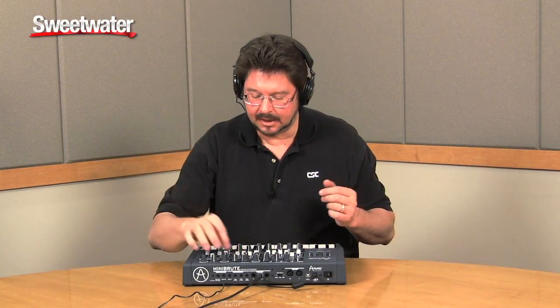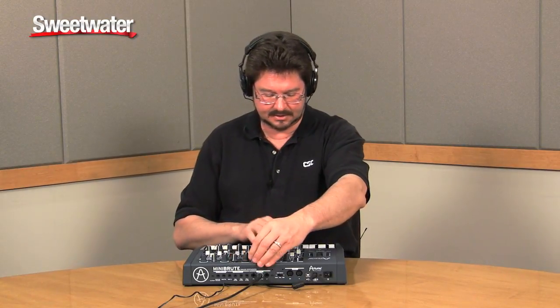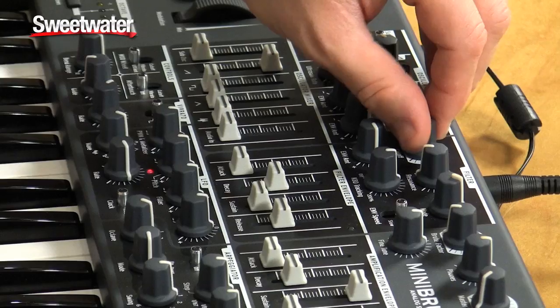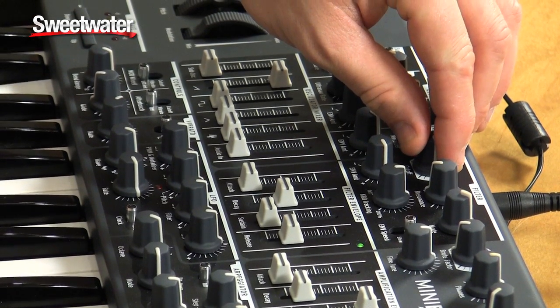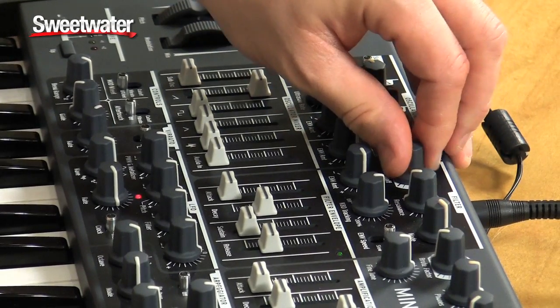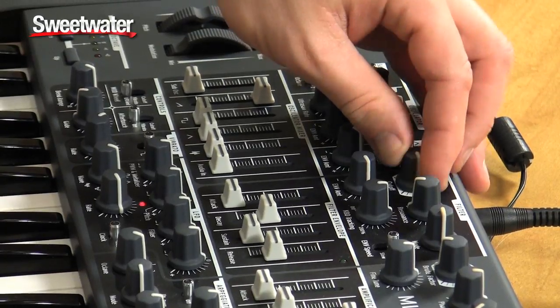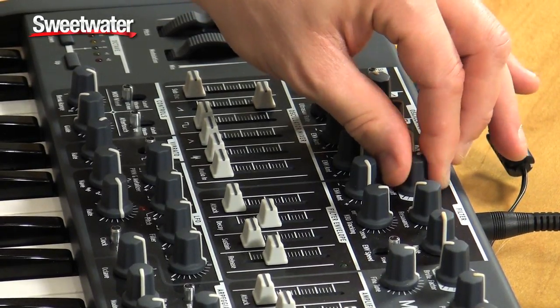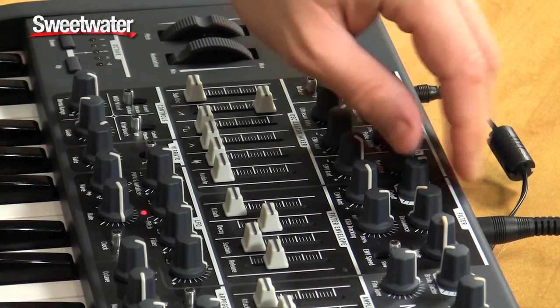Now I'll do a band pass, a high pass, and a notch filter. When we get into the LFO, you'll see you can do some really cool phasey sort of things with the notch.